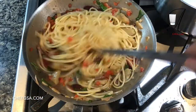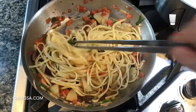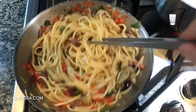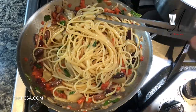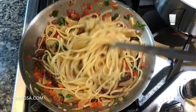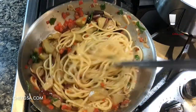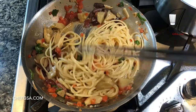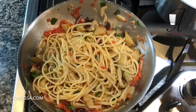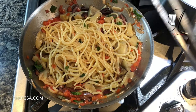Look at the beautiful colors here with the red and the green. We're going to add in some fresh basil in just a second to accentuate that. Look at this — all from scratch, all gorgeous. The water has been soaked up by the pasta, it's seasoned properly, everything's good. Let's dish it up.